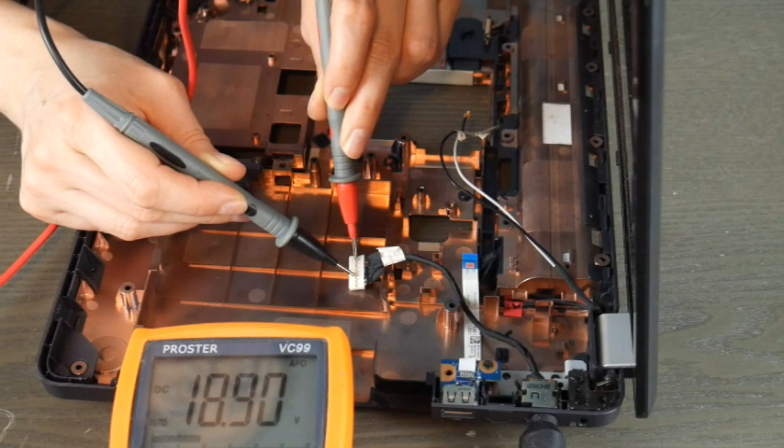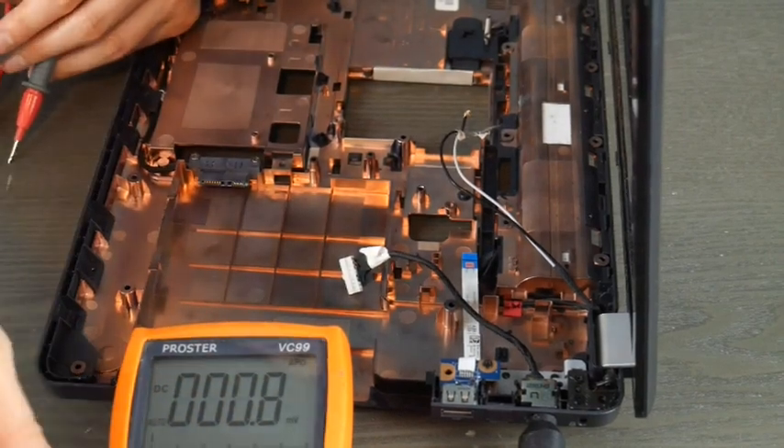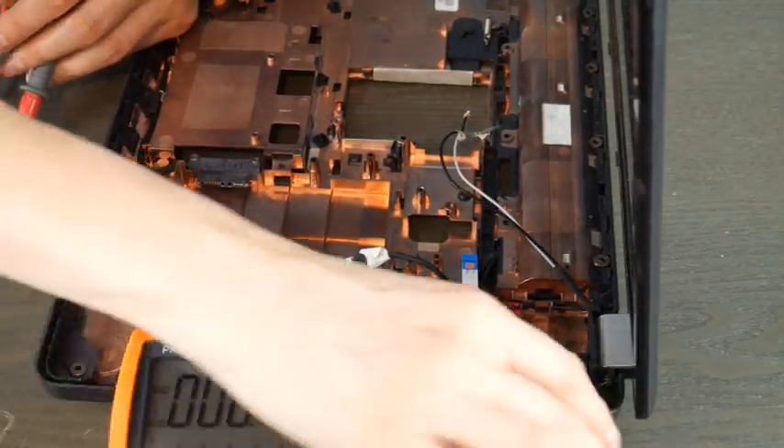If you aren't sure what your computer needs, you can also look underneath and see what the suggested voltage rating is. From one tech to another, this is Liz signing out.